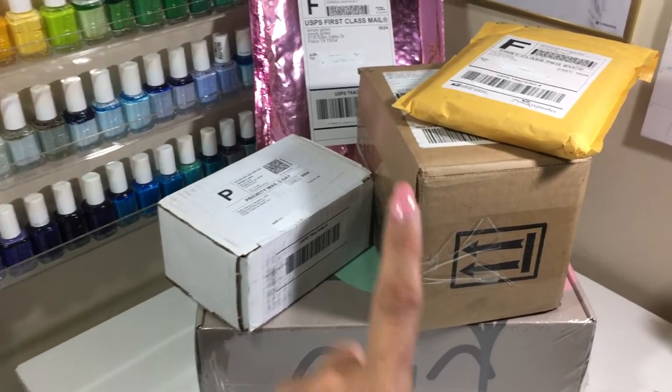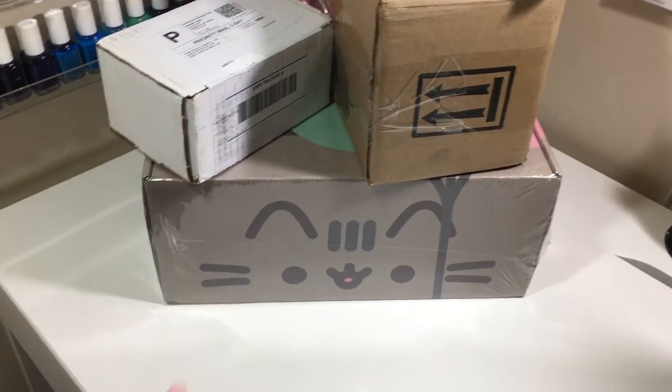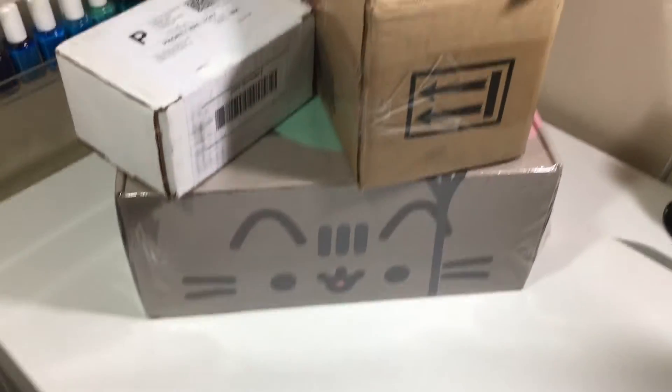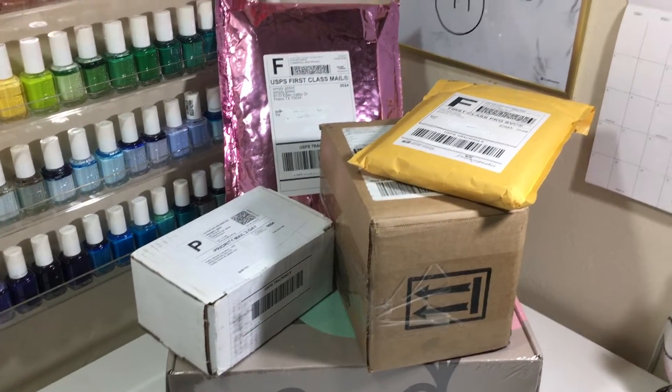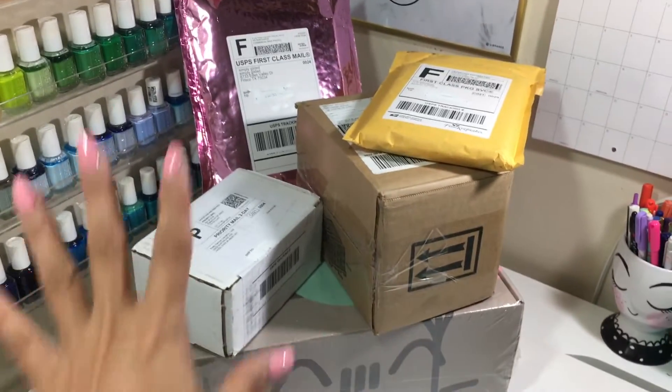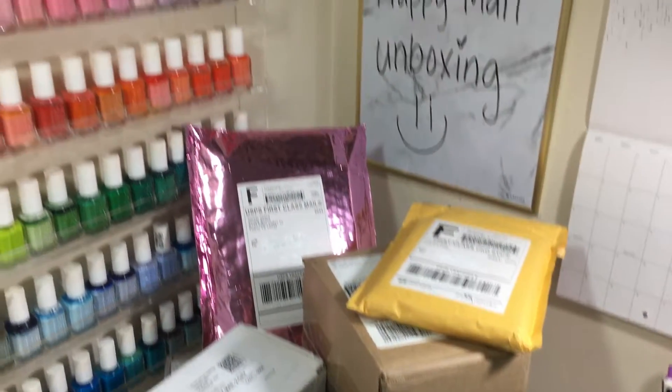This is why I'm filming. So I got a bunch of packages in the last week or so. And if you guys know who Pusheen is, you know what box this is. So I wanted to put them all together and open them for you guys, because I don't get a ton of packages at the same time often. So since I did this time, I wanted to show you guys.